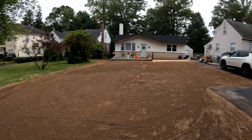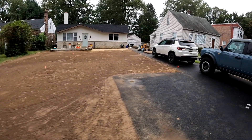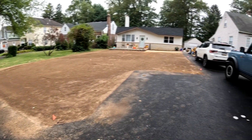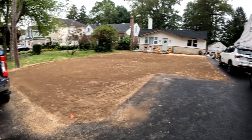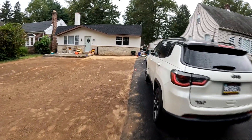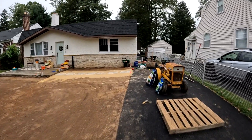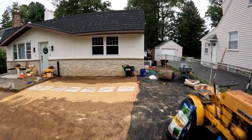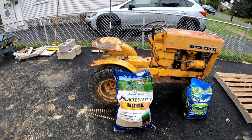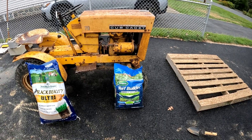Check out my video on the sprinkler system. That is done, and we're ready to throw some seed down and some fertilizer and rope this area off. Hopefully in two weeks we'll start to see some green here. So what we're using is three different grass plants: a perennial ryegrass, Kentucky bluegrass, and tall fescue. We're using Jonathan Green's Black Beauty, and then we're going to throw some fertilizer down for seeding, a turf builder triple action.